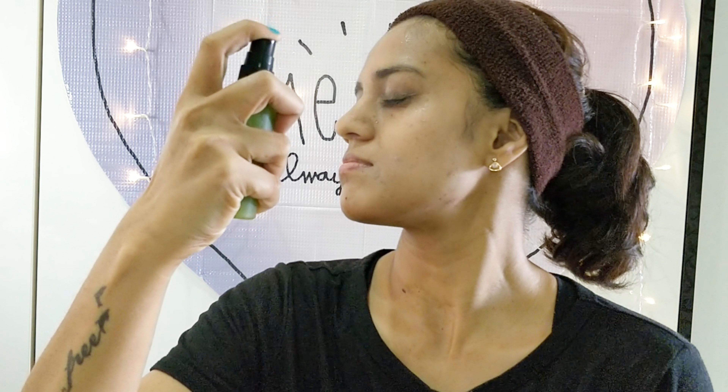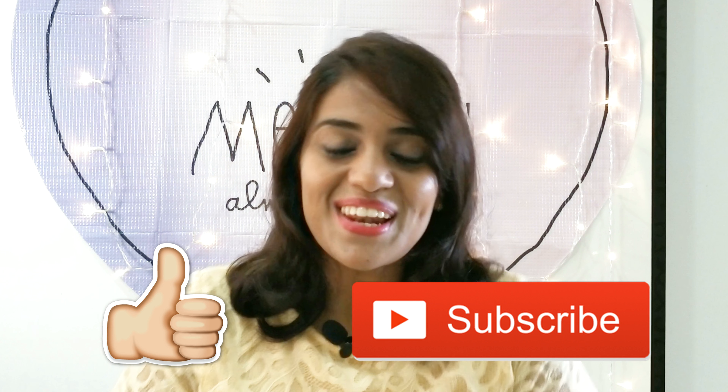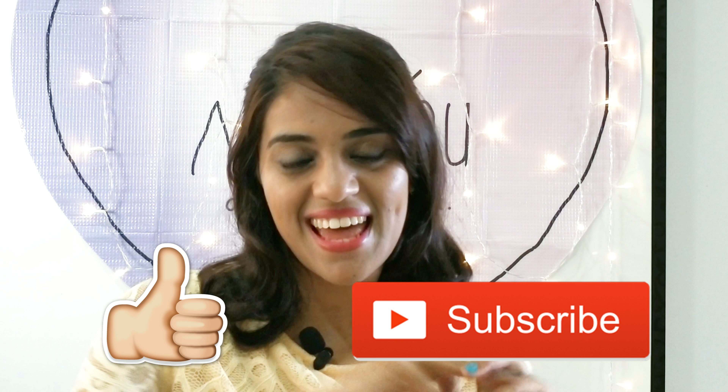Just one tip about the toner: when you spray it on your face, keep your eyes closed, because this thing has lemon in it and if it gets into your eyes it can and will sting. So just be careful about that. I hope you liked this video! If you did, let me know by leaving a thumbs up and check out some of my other videos as well. If you like what you see, consider subscribing — it'll mean a lot. I'll see you next time. Till then, you stay beautiful. Bye!